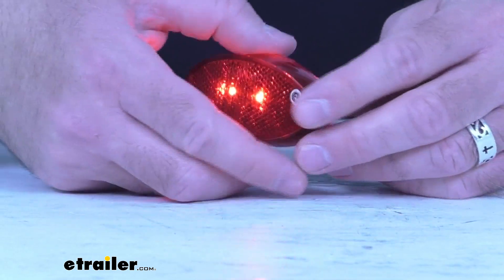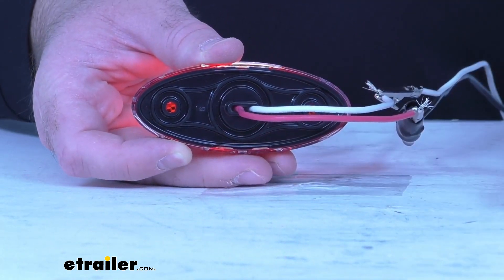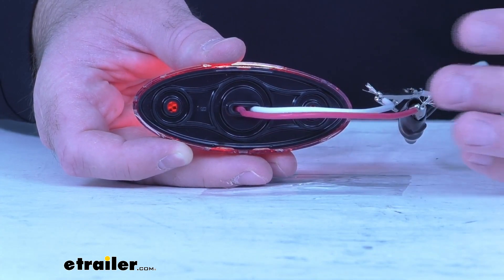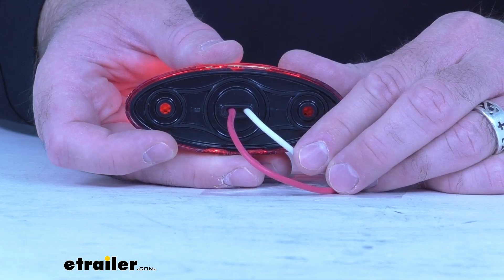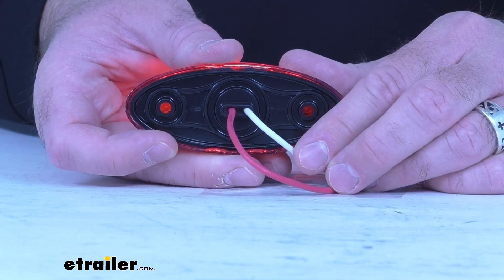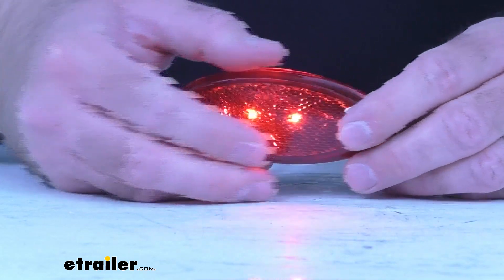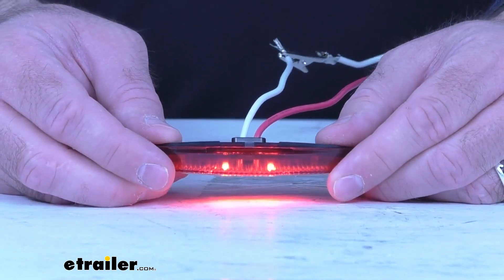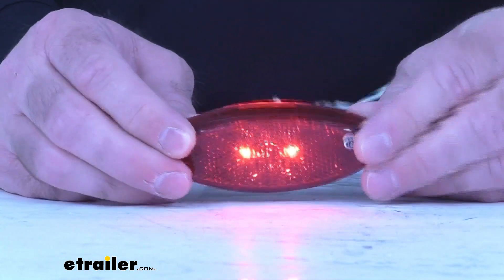This is going to mount directly onto the surface of the trailer. Mounting hardware is not included, but it does have two mounting holes on the back and you can gain access to those holes by removing the lens — the lens just pops off and pops back on, very easy to install. This can be mounted horizontally or vertically, whatever is going to be best for you.